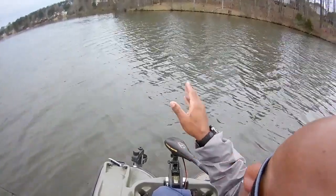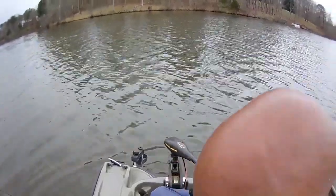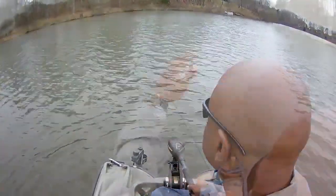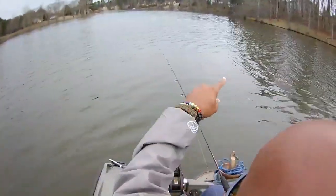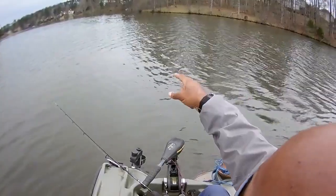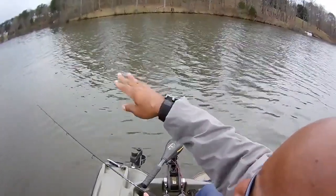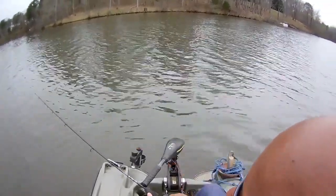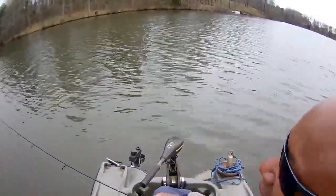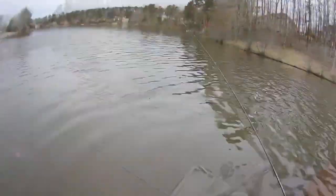I'm going to refer back to that drop-off video — I'll have the hyperlink in the description, just click on it. This is the point I talked about: it drops off to 16 feet, and on the shallow side it drops down to about 8 or 9 feet. I'll have several videos of me fishing this shallow area. Let me see if I can get on land so I can show you guys exactly what it looks like if you're a bank fisherman.